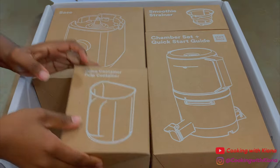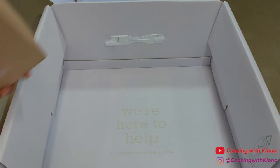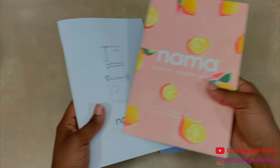The juicer is also super easy to clean. The juicer comes with a quick start guide, user manual, and recipe book.